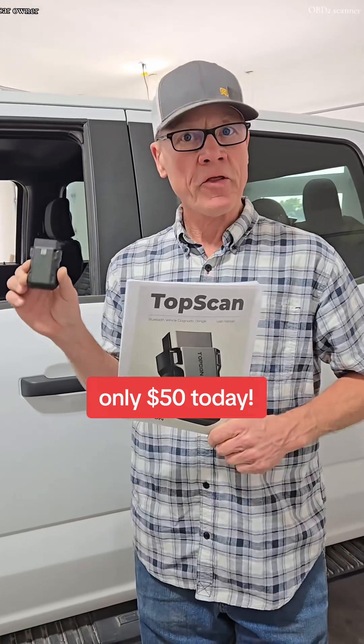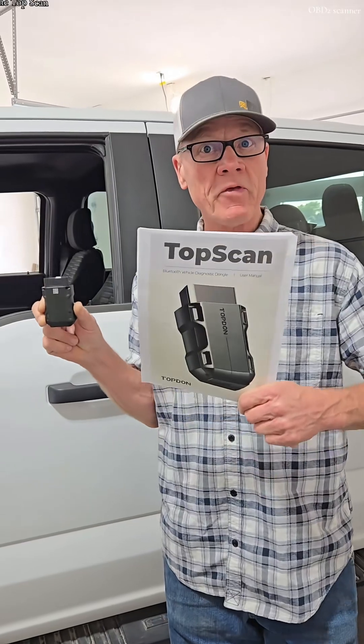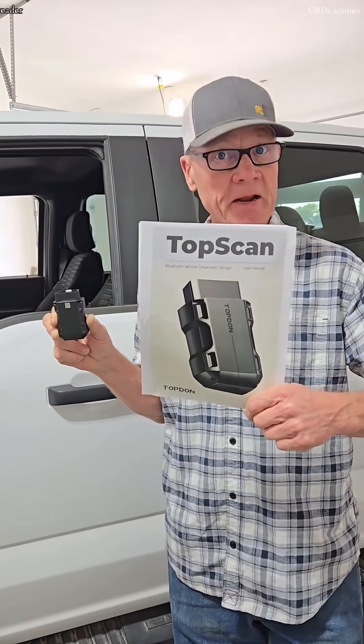If you're a car mechanic, a car enthusiast, or a car owner, you should have one of these. Remember the name: TopScan, made by TopDon.